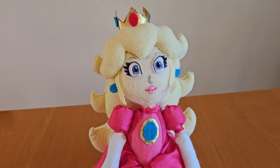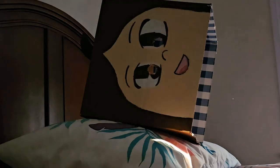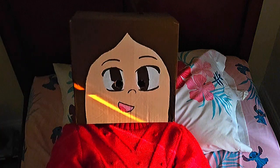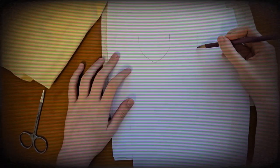This took three and a half months. Today I'm going to be sewing a Princess Peach doll. I currently have no idea what I'm doing, but my plan is we'll cut something like this.